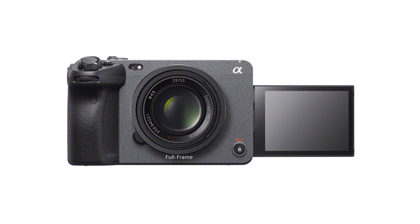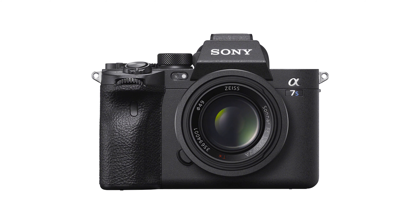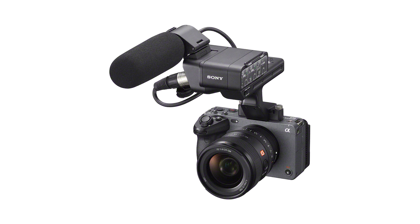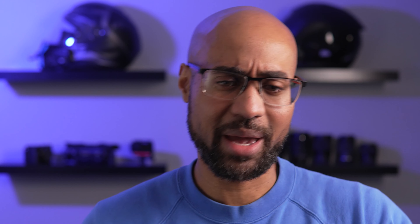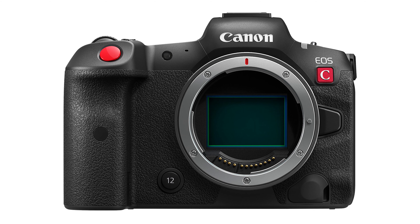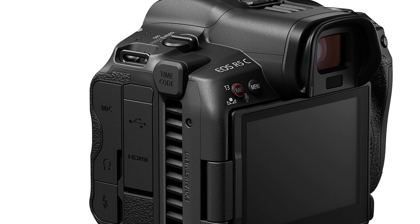This interests me because I think about something like the Sony FX3. The FX3 is basically a Sony a7S III with a fan built into it. It has mounting points, tally lights, and probably a few more video-centric features that the a7S III doesn't have. Canon also has the R5, and then they made the Canon R5C — the cinema version of that camera — which also has a fan.